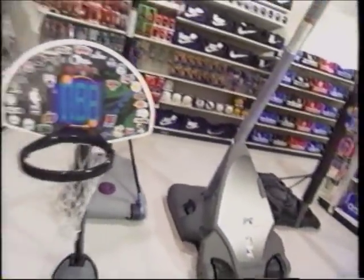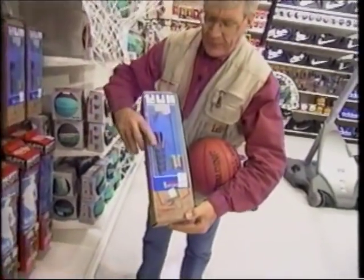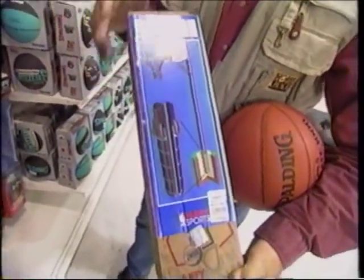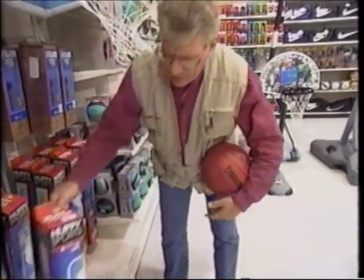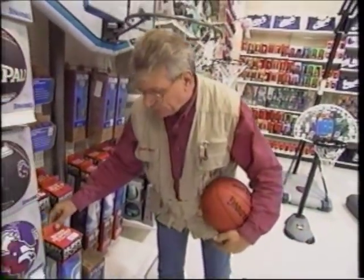I wanted something that was not portable — I wanted it to be permanent in place, but yet still be able to remove it. Here is the one I want: this one with the sleeve in the ground. That way I can pull the post out and put it away for the winter months. And I want to put some safety padding around that post so nobody gets hurt.